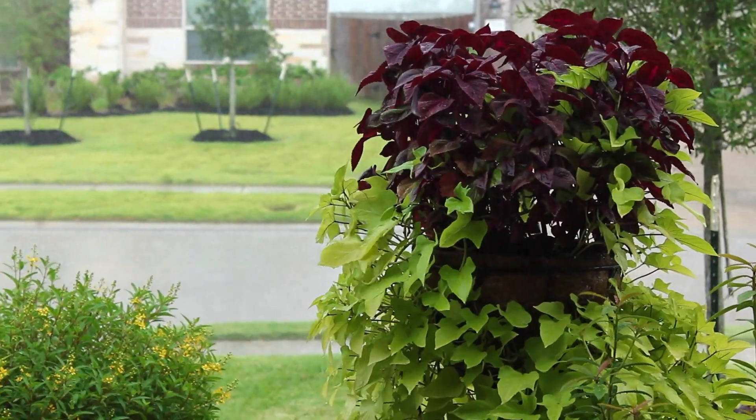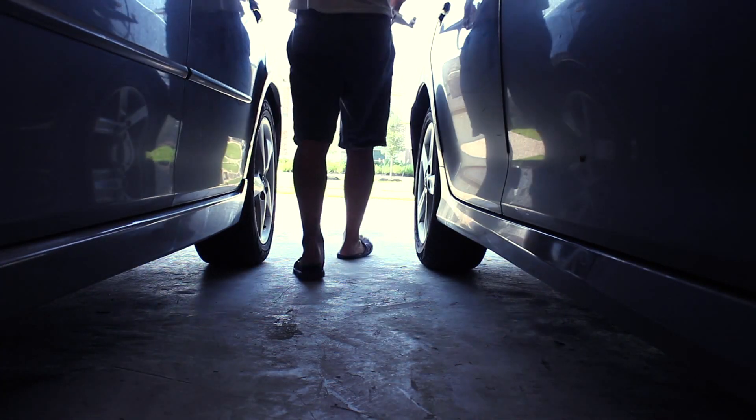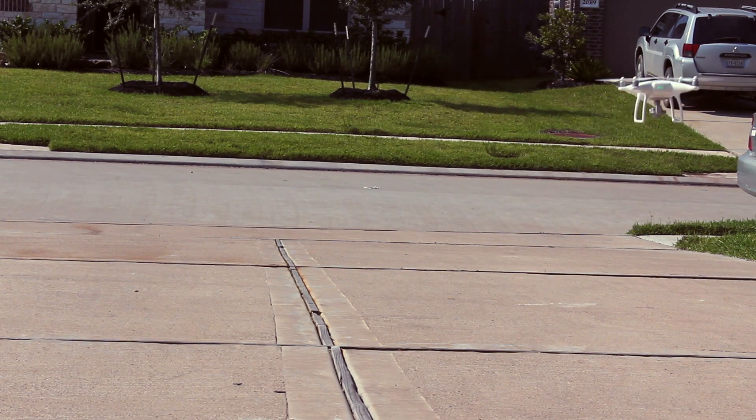Looks like we landed just in time. So today I'm gonna go do some aerial mapping around my neighborhood using this drone. I'm gonna fly autonomously.